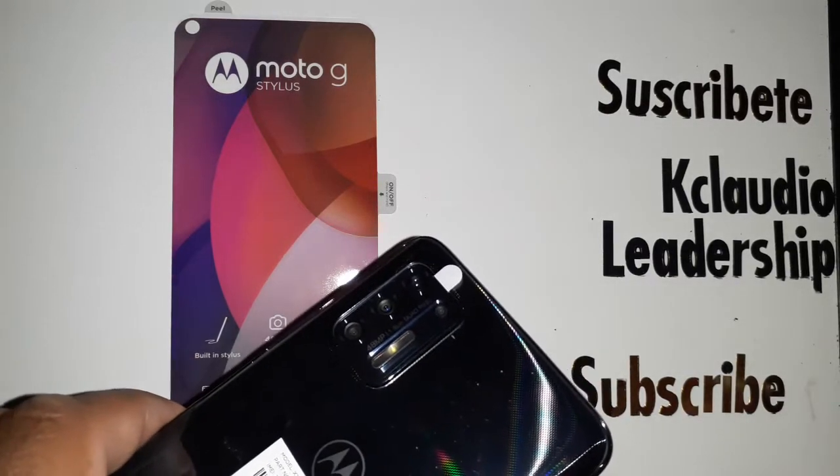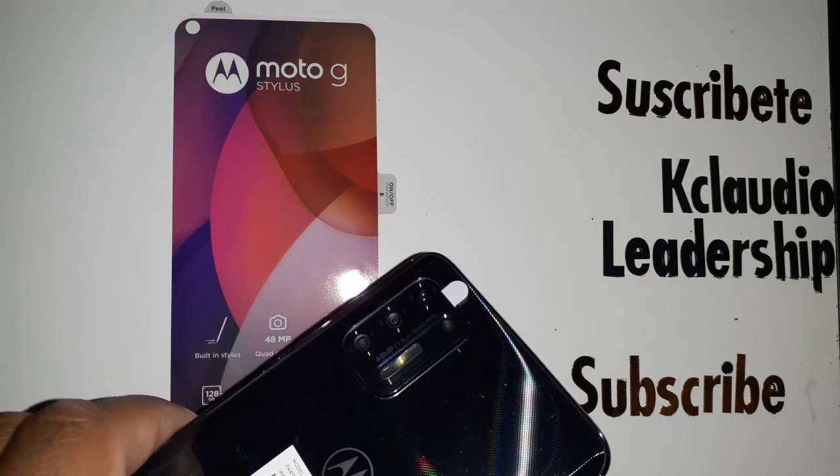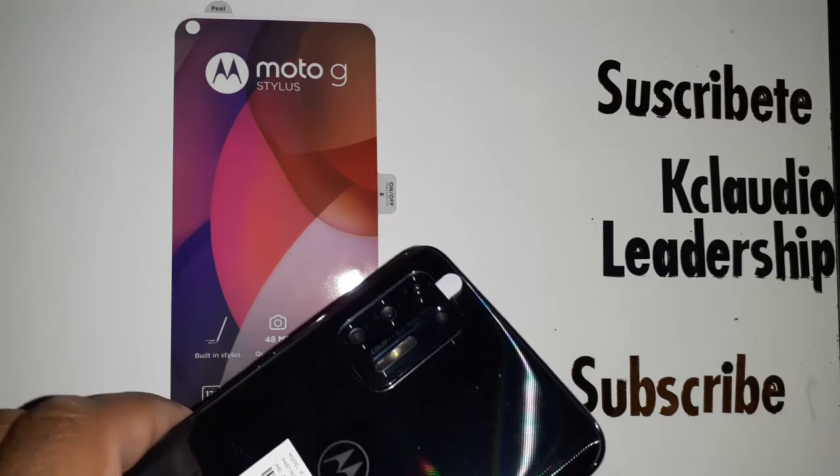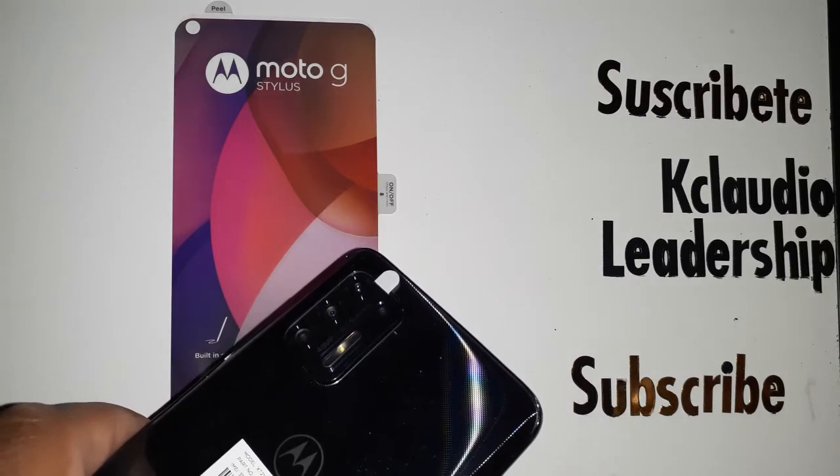Let's do a hard reset on the Moto G Stylus from Straight Wireless — this applies to any other G Stylus model on any carrier. Let's go ahead and power off the smartphone and remove any external memory card and SIM card.